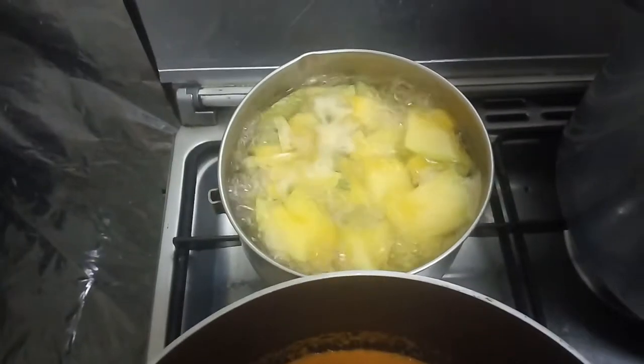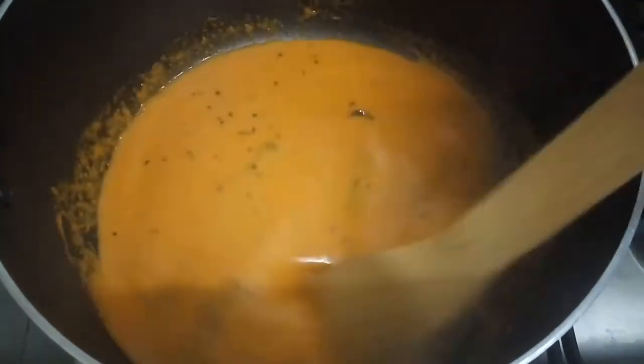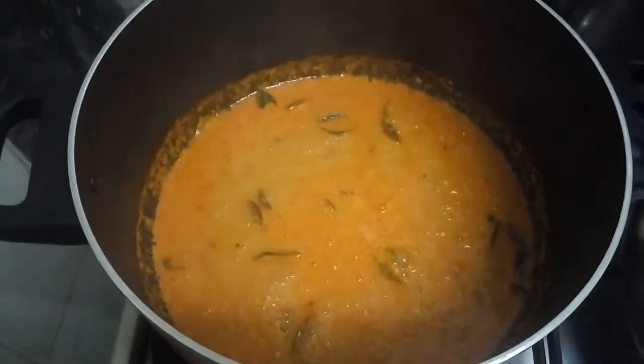Once the pumpkin is cooked, turn off the flame and set aside. Stir the masala really well and let it cook for a minute. Now it's time to add the pumpkins into this masala.